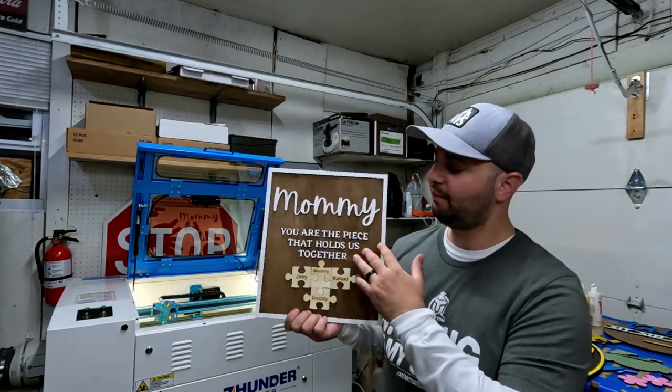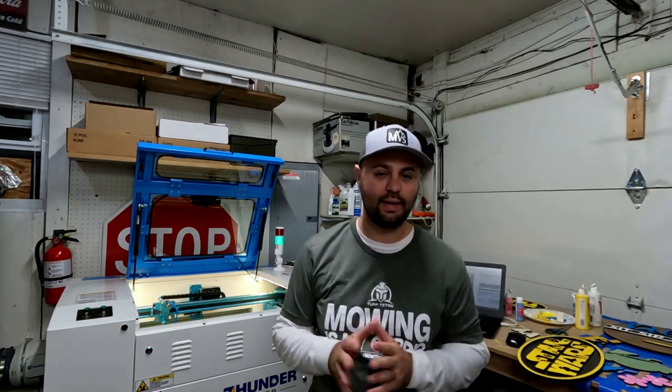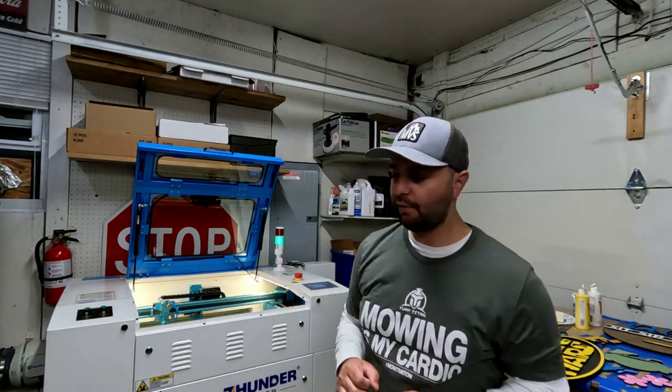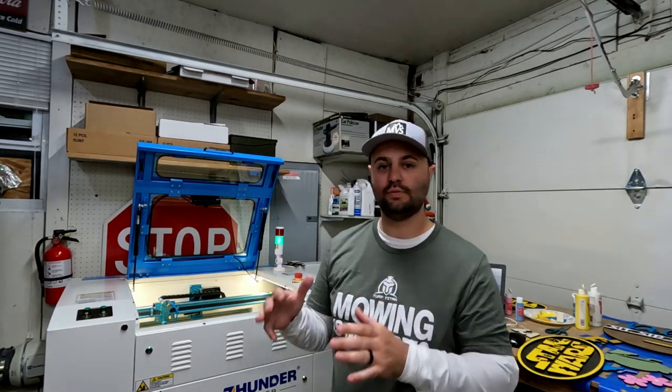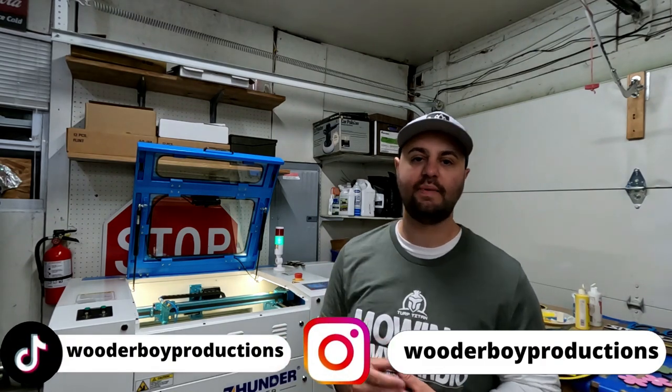So there you have it — another Thunder Thursdays, episode number three. We talked about the Lightburn camera. I highly recommend it if you want to be the most cost effective with your wood or whatever material you're cutting. That framing tool is a good tool to have in Lightburn, but that camera just makes life so much easier, especially if you're someone who really wants to see everything. Get the Lightburn camera — you're going to thank yourself a million times over. If you found today's video helpful, make sure you smash that like button. I'm available on Instagram and TikTok — go check me out there.